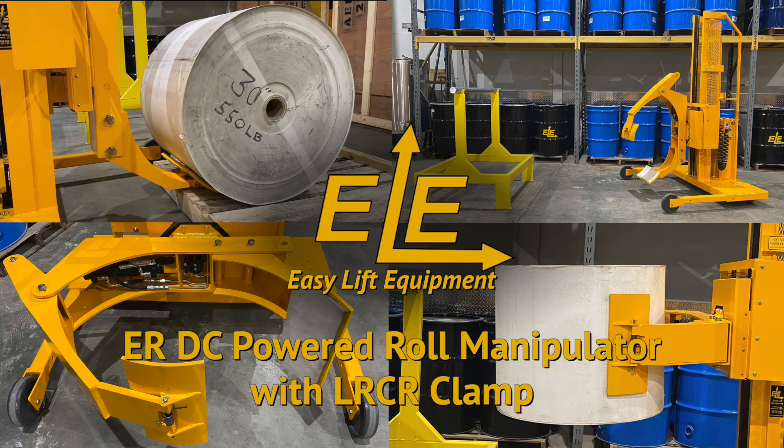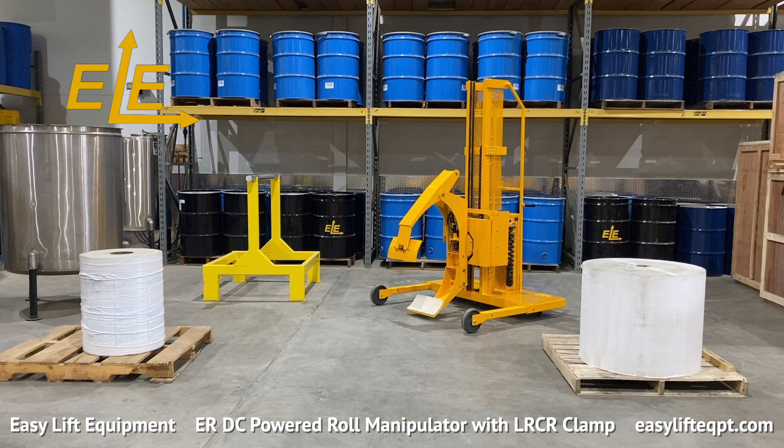Easy Lift Equipment DC powered roll manipulators are the safe and ergonomic solution for handling large rolls in a wide range of applications. ER models with an LRCR clamp are designed for low volume heavy duty applications and feature a straddle leg 50 inch inner diameter base frame for picking or placing rolls to or from a pallet of up to 48 inches wide. The model seen here features our versatile LRCR clamp for gripping rolls from 20 to 40 inches in diameter with a max capacity of up to 1,000 pounds.